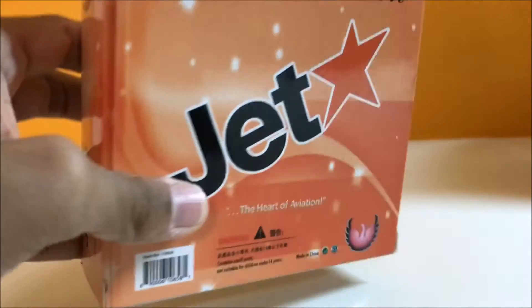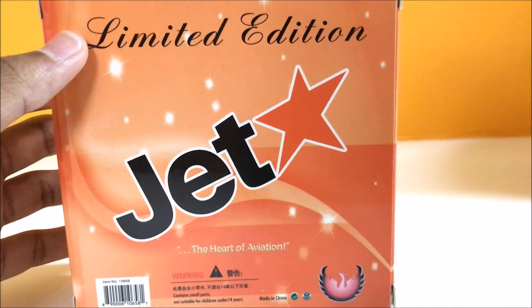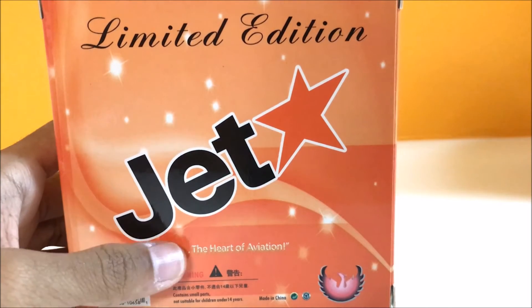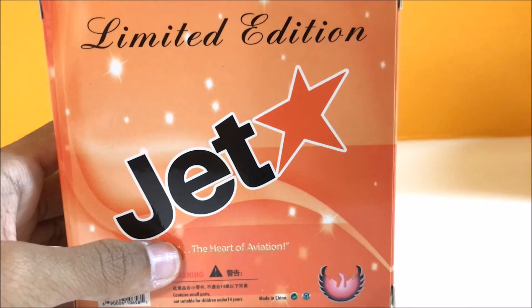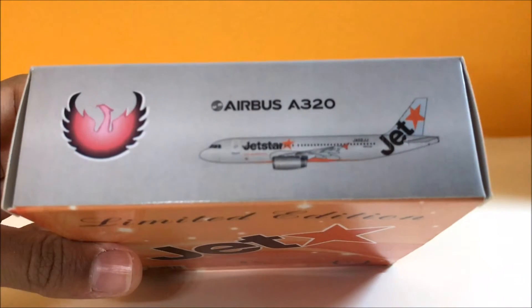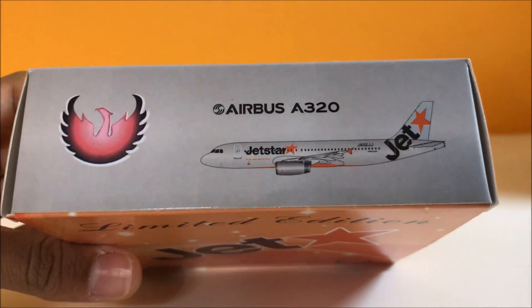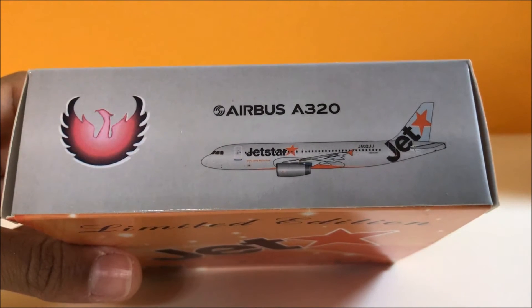Let's turn the box. We have the limited edition logo, the Jetstar logo, and the Heart of Aviation tagline by Phoenix Models. At the side of the box we have the Phoenix Models logo, the Jetstar picture, and the Airbus A320 logo.